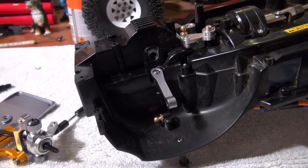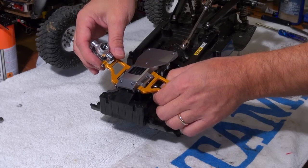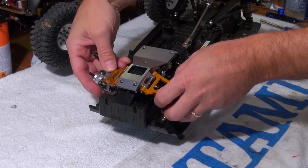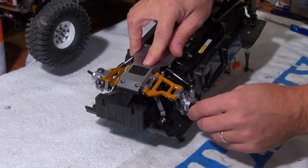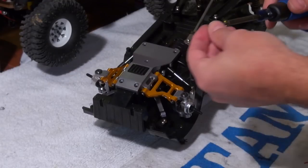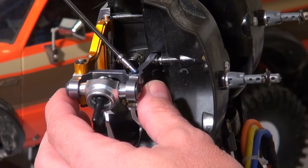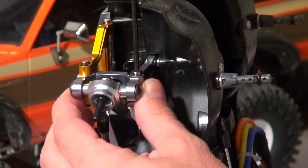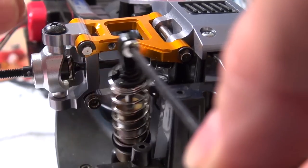Now, I install these parts on the chassis, and I screw on the upper suspension arm. As the last thing, I have to mount the dampers.